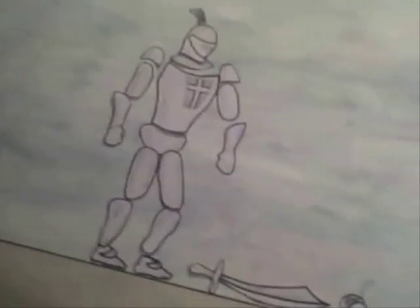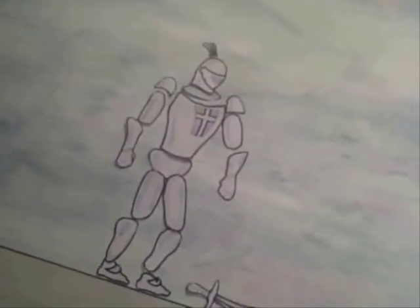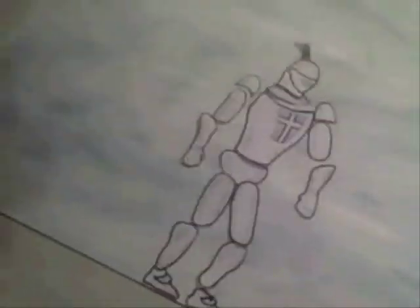A couple of important things: lighting is very important when you're doing stop motion animation. You want it nice and bright — see how this board is nice and bright with good lighting on it. You've also got to keep your camera in the exact same spot. What I've done with my tripod is actually taped it right to the board, so it stays tight and steady.